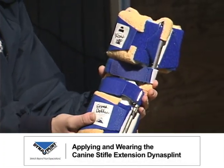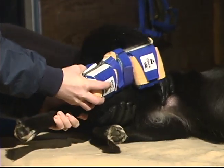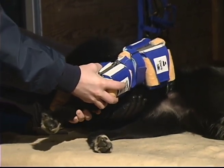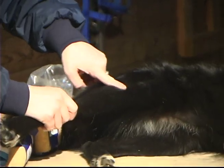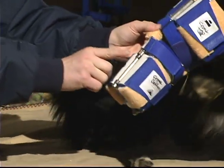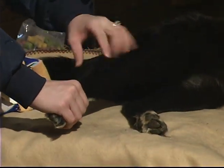To fit and apply the canine extension Dynasplint on the stifle joint, hold the Dynasplint system up against the dog's leg to check the length of the proximal and distal struts. The cam should line up with the middle of the stifle joint. The proximal struts should extend as far up the femur as possible without causing irritation to the groin. The distal struts should extend as far down the tibia as possible without coming in direct contact with the hock joint.